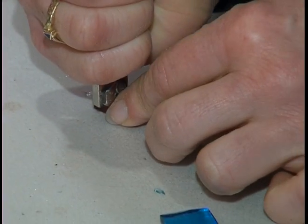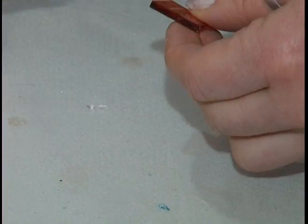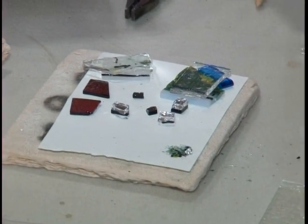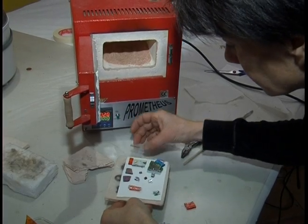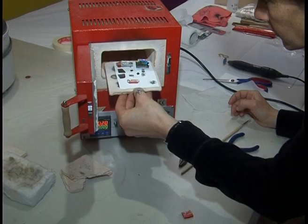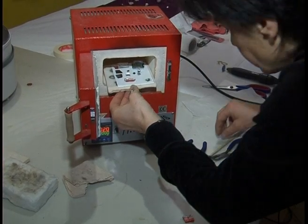First, we were shown and explained how to make glass and kugels. That glass is a special glass for burning. In the beginning, you can't tell how it will look, because the color changes and the form changes.